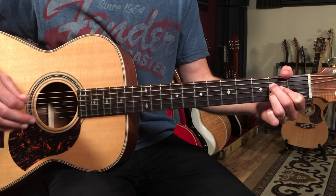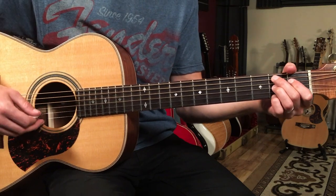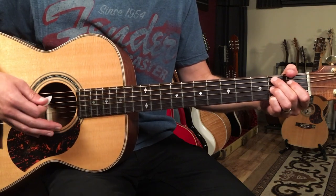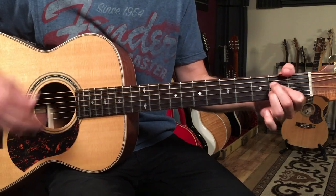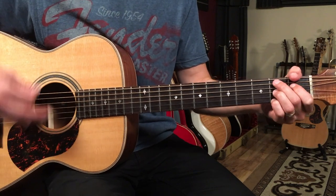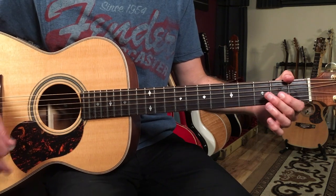In bar seven, we're going to introduce a new chord — this is a B7. We'll go two bars, or two times on that pattern. That's going to be repeated for the verse sections and also the solo section.